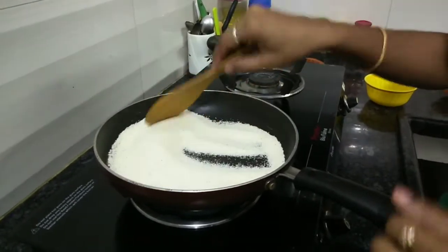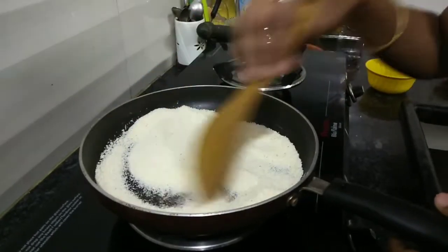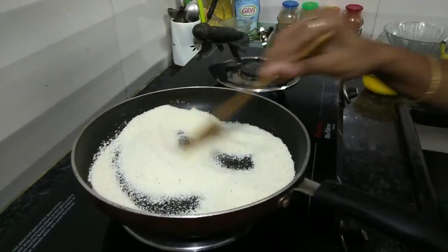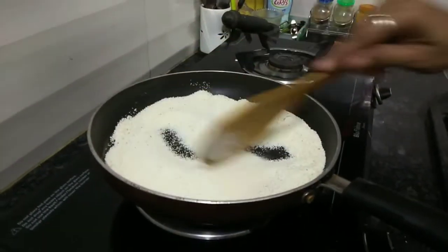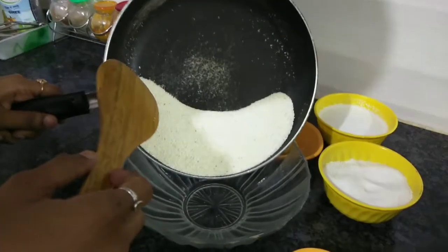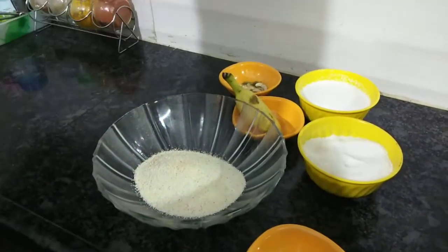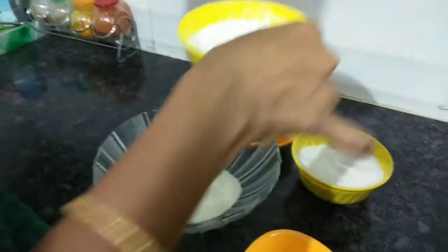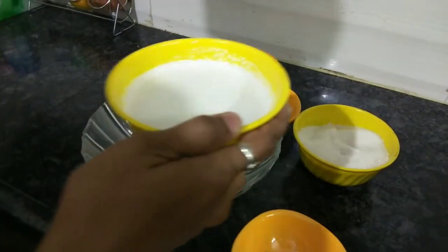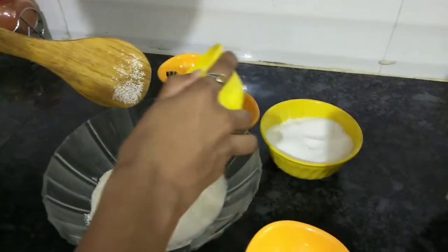If you want to put the pot on the pot, put it in the pot. We will be able to make a mix in a medium bowl. One cup full of rice.